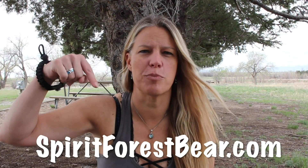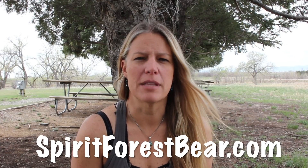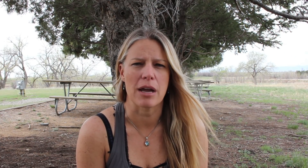For those of you that don't know, I do teach backpacking classes in the summer and you can get more information on my website at spiritforestbear.com. This video is going to be about what I put in the backpack and what I recommend to put in your backpack. This is for Colorado area, though it can also apply to some California areas, Idaho, and so forth.